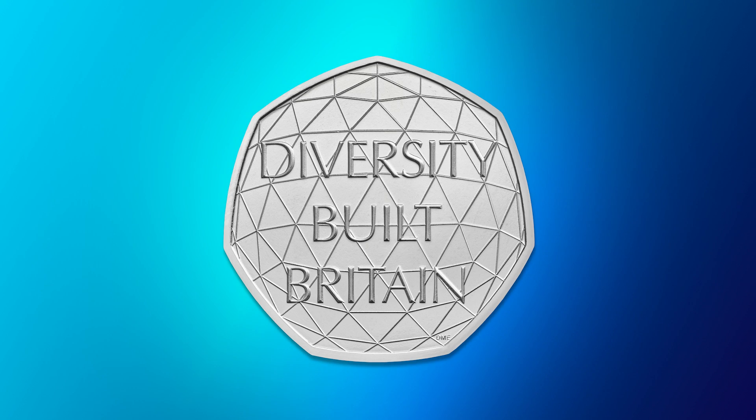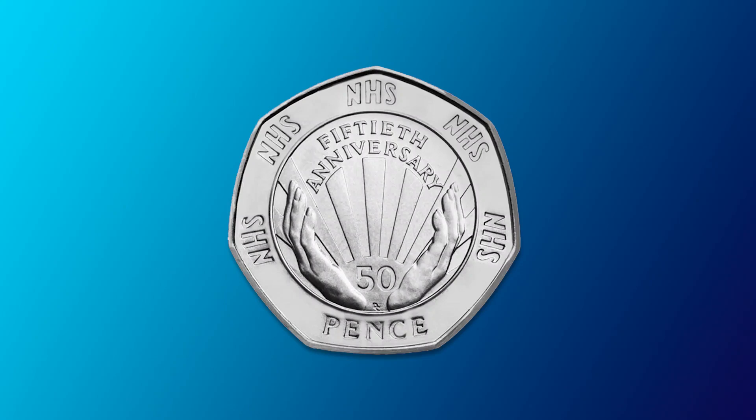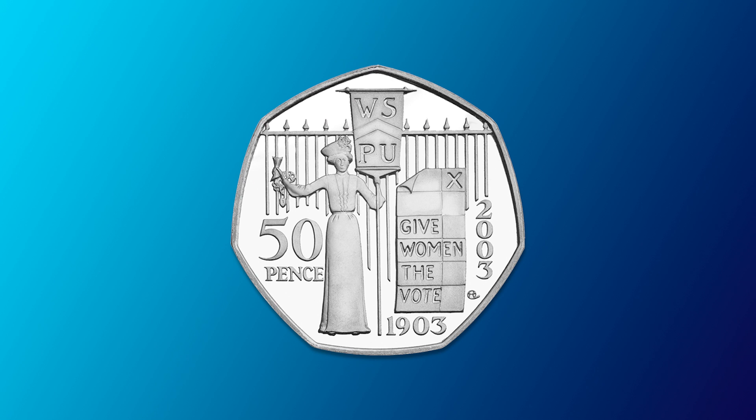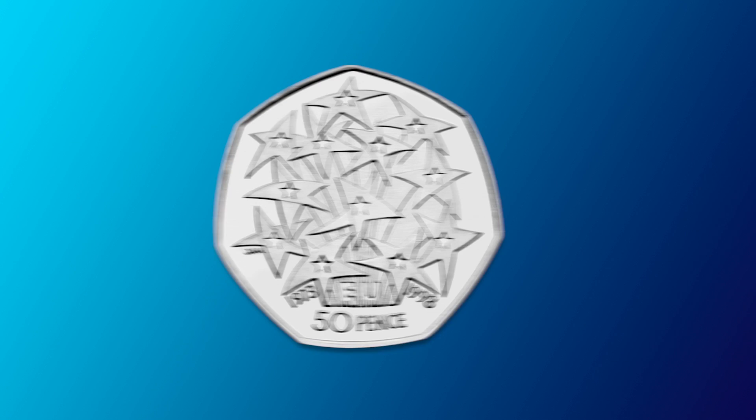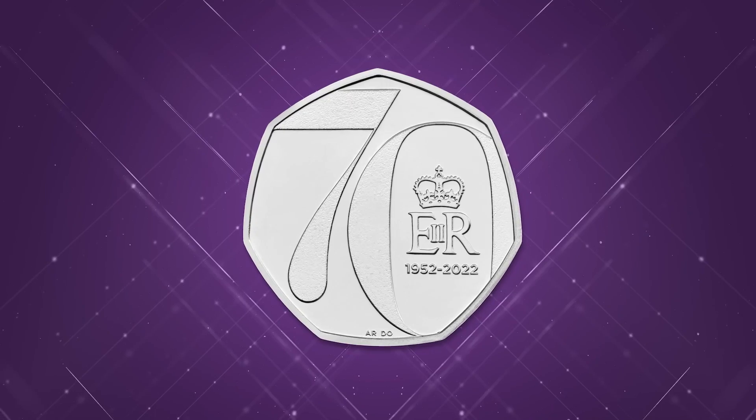Looking back at some previous circulation coins, we had the surprise release of the 2020 Diversity Built Britain 50p, which was incredible, and then the Brexit 50p back in 2020 as well — about 10 million of those entered circulation. Coins that mark really significant moments in history tend to be quite popular with collectors because everyone understands why they've been celebrated. We've also seen the NHS 50p, the Votes for Women 50p, the 1998 EEC 50p, and the pre-97 50ps.